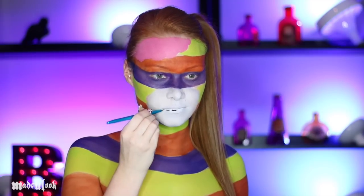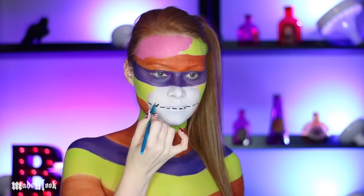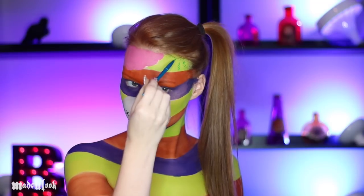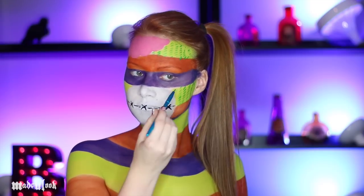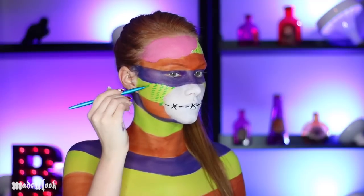Using the Made You Look Detail Brush and black body paint, I'm drawing in the stitches that separate the mouth from the nose. And just to make it a little more Halloween-y, I'm also including some cross stitches. The most time-consuming part, but once you get used to it, it really goes very fast. All stitches together took me about an hour. The detail brush is pretty much the best brush to do this with because it's the right size, the right shape, and you just have to lay it down.